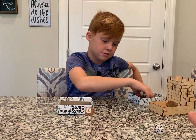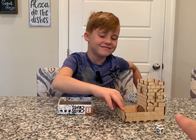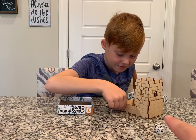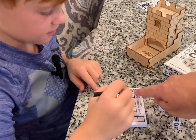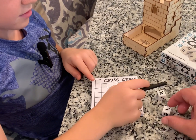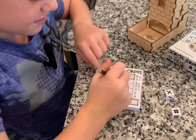Quick question: do we get the dice castle whenever we buy the game? No, you have to buy it separately. Alright, so let's do a match and show people how you play. We're going to have to choose what we want to put in the top left corner, picking one of the shapes.